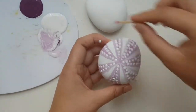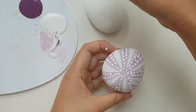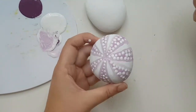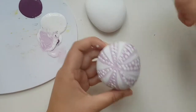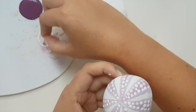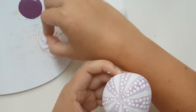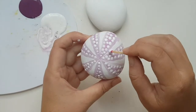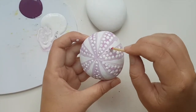For the white areas, let's do the light purple color that we were using just now — the very very light purple — and the same thing: dots.